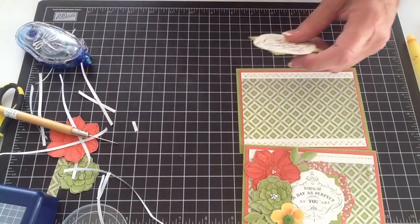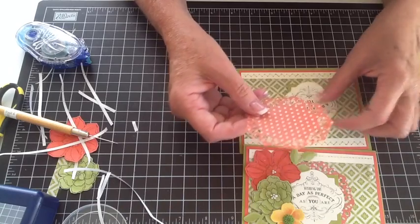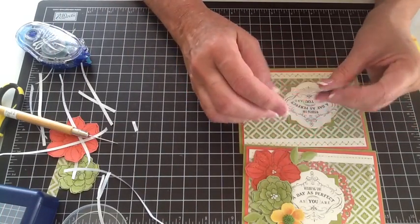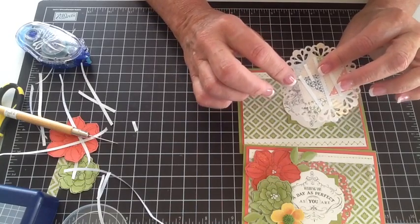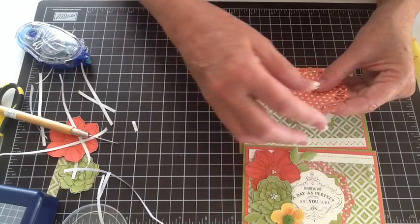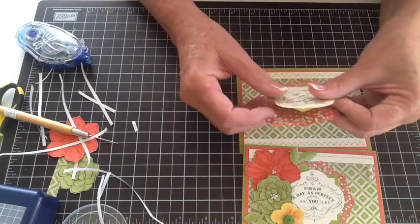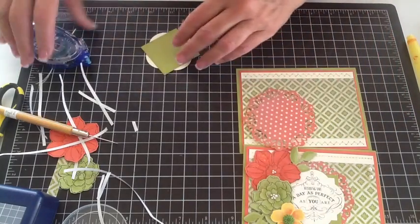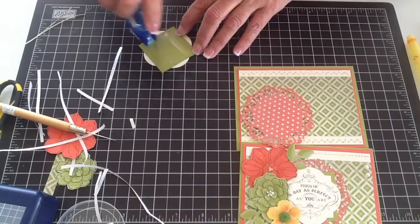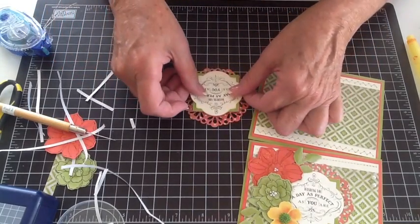Now we have our doily cut out of the T for Two designer paper. I've already taken a dauber and sponged around the edges with Calypso Coral, because the back of the paper is light and when you cut it the edges look too white — so I do that to make it look as if it were the same color on both sides. That's going to get mounted to this piece with snail, and we want to take that and mount it right in the center.